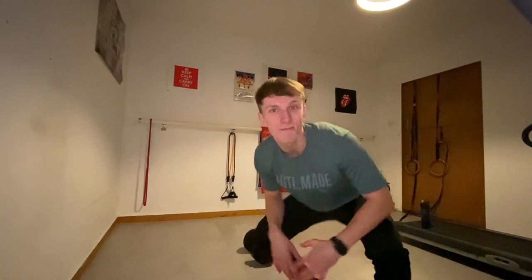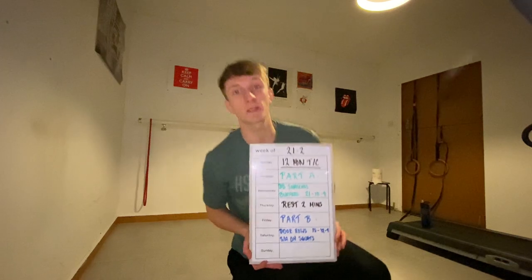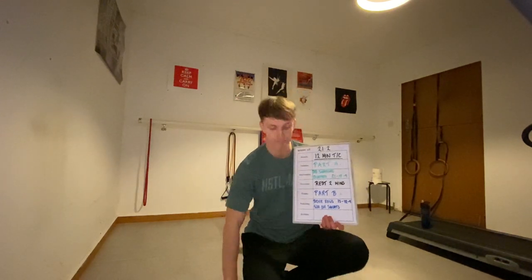What's up YouTubers and welcome back to another video. Today we've got 21.2 and it consists of a 12 minute time cap which is once again split into two parts — we've got part A and part B.